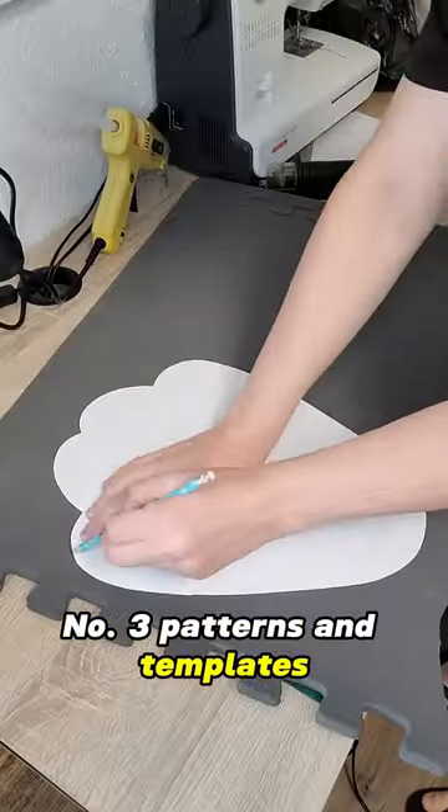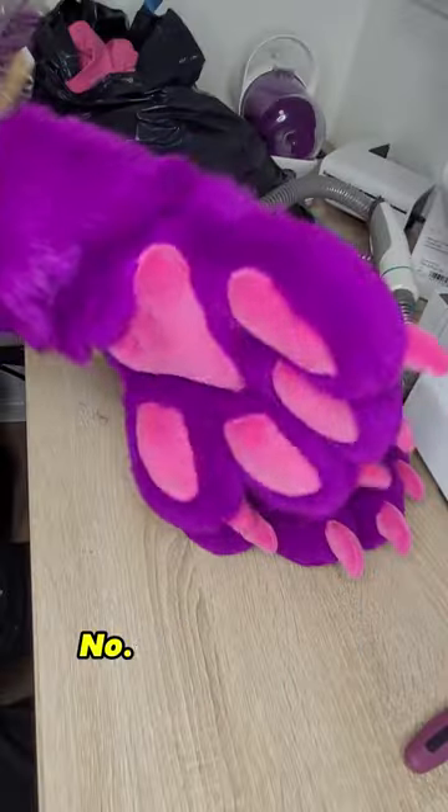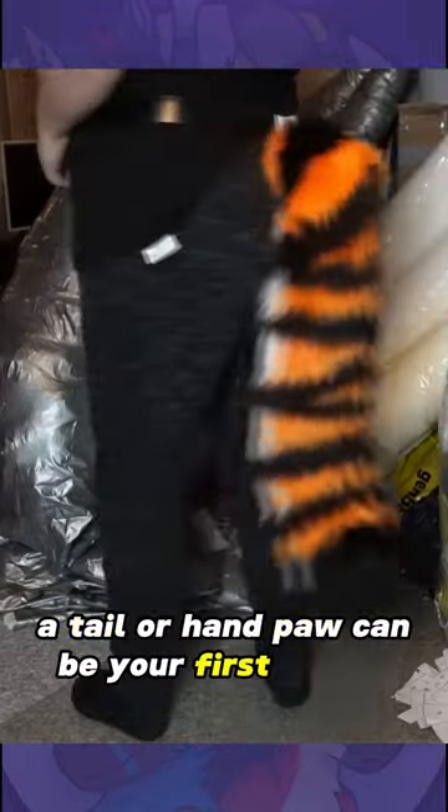Number 3: Patterns and templates. You can find basic patterns online — great to get you started with the basics. Number 4: Start simple. A tail or hand paws can be your first project.